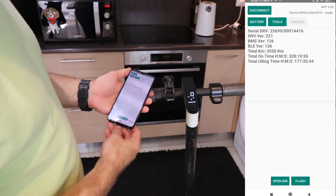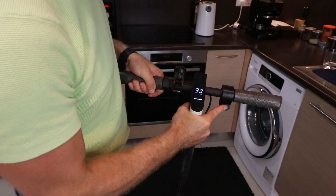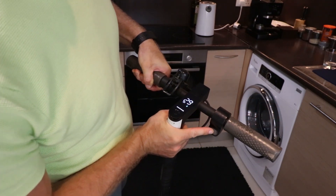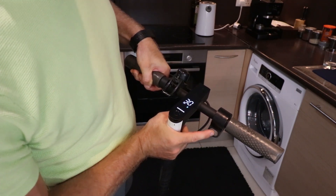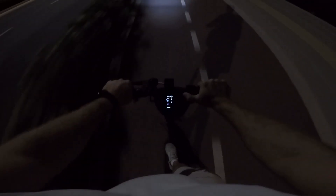We are ready to roll. A reboot, a restart, and there it is — 30 km per hour glowing on that display. Though I must admit, real-world results vary. I'm getting a solid 27 km per hour on those flat surfaces, but the thrill of knowing the potential is unlocked.